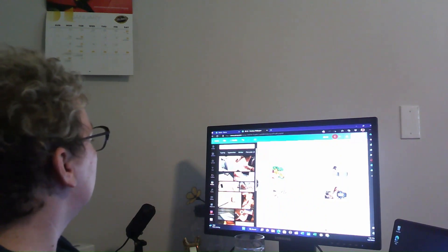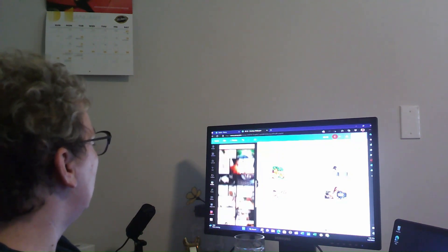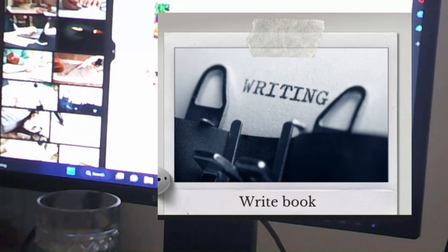What kind of image do I want for writing? Can you even see this? There we go. Write a book. I'm just going to be pretty generic with that, I guess.